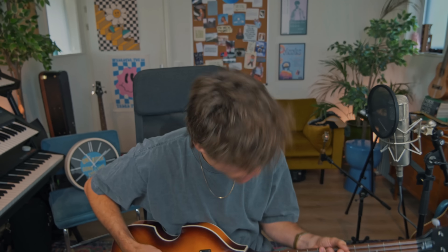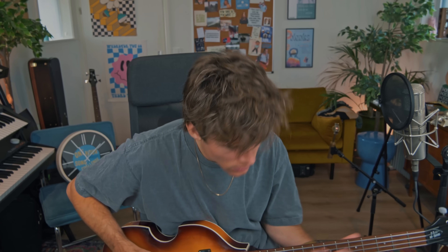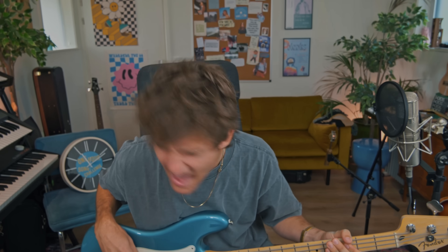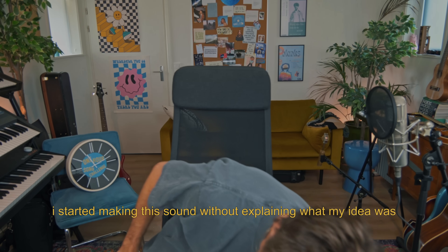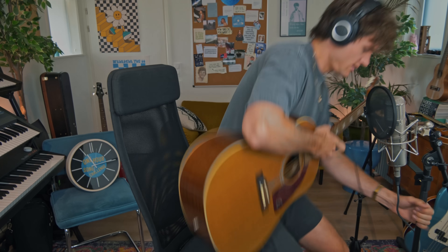I feel like I need a different bass for this. We only have the chorus so far. We need the acoustic guitar — just gonna use this guitar today. It's all about speed. I need to get higher.